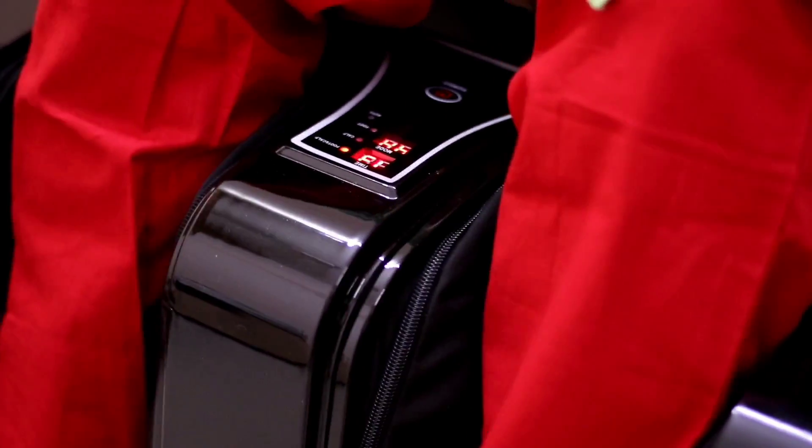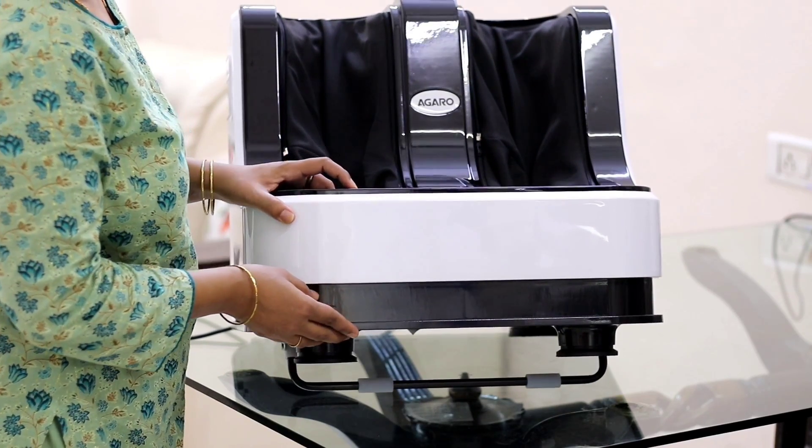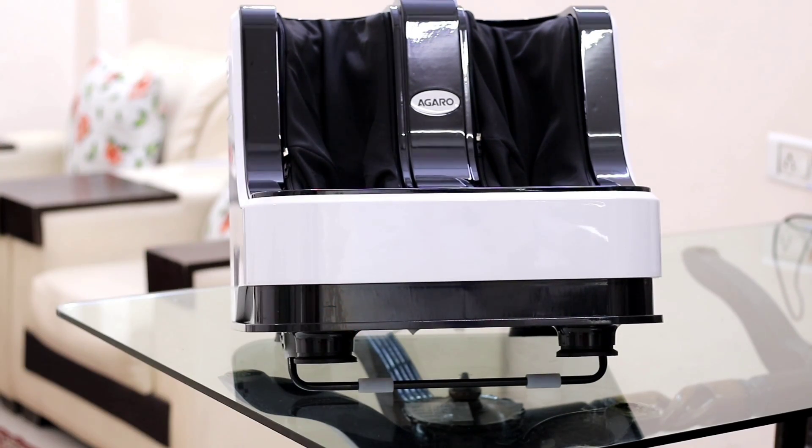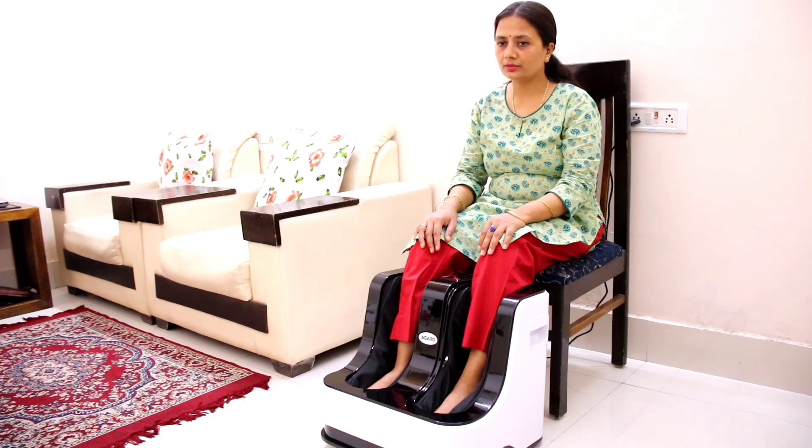It will feel like you are using your hands — it is very relaxing. I feel like this is a very good thing. This is a stand that is tilted to 45 degrees. If you want, you can use the massage in this way.